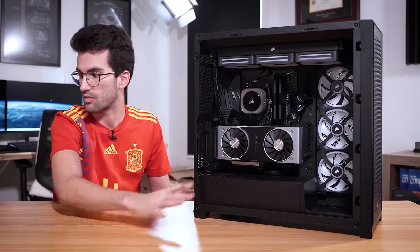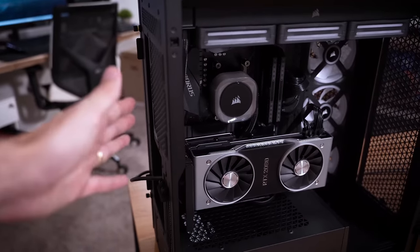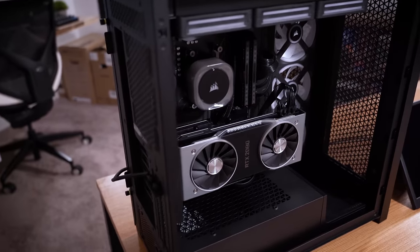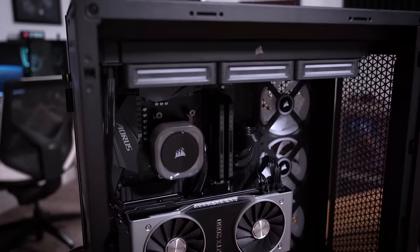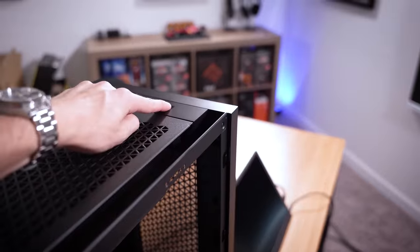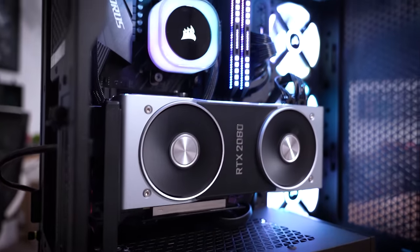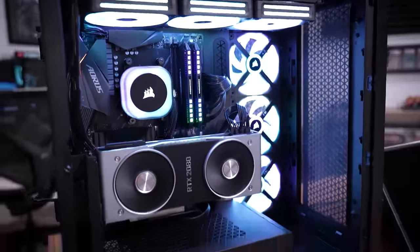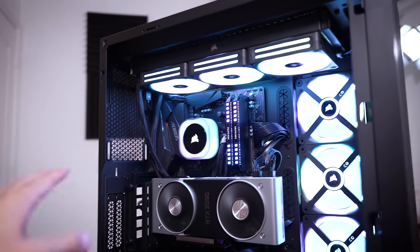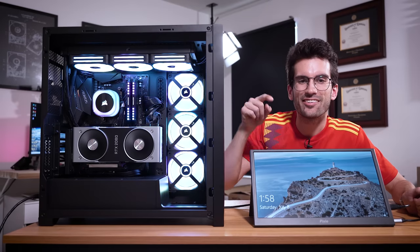We might have confused the system a tad by installing a blank M.2 — it's brand new with nothing on it, but it might still try to boot into that. The system might not load into Windows, but at the very least it should post. Power on at the rear — look at that, the DDR4 is already lighting up. I love the way Dominator Platinums look. Here we go. The system will probably power cycle a few times to train memory after the motherboard and DDR4 swap — and yes, there it is, that's a post. And it also loads straight into Windows.